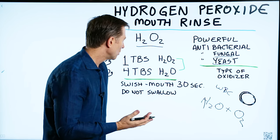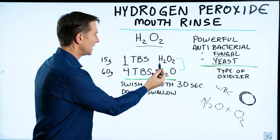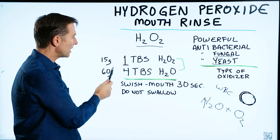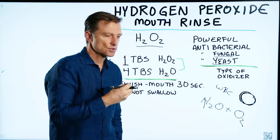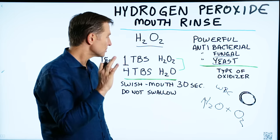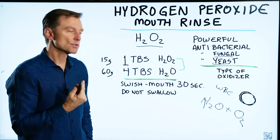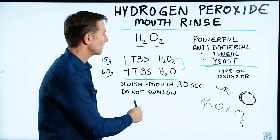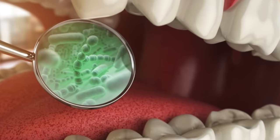You can also gargle with it: one tablespoon, which is 15 grams of hydrogen peroxide, to 60 grams or four tablespoons of water. What you would do is swish it around the mouth — don't swallow it — but you can gargle with it if you have a sore throat. You can swish it in your mouth for 30 seconds to kill off and cleanse the microbes.